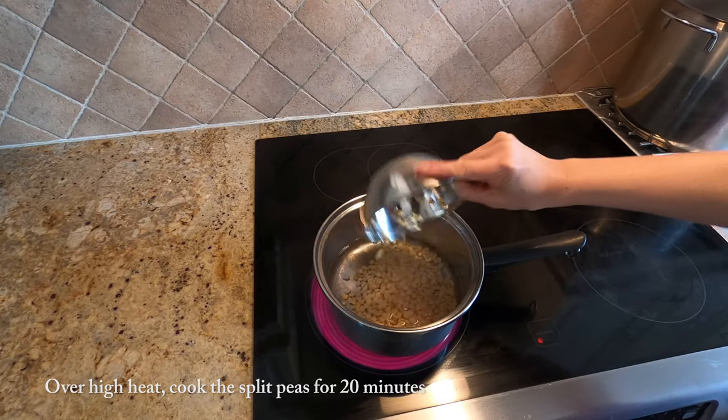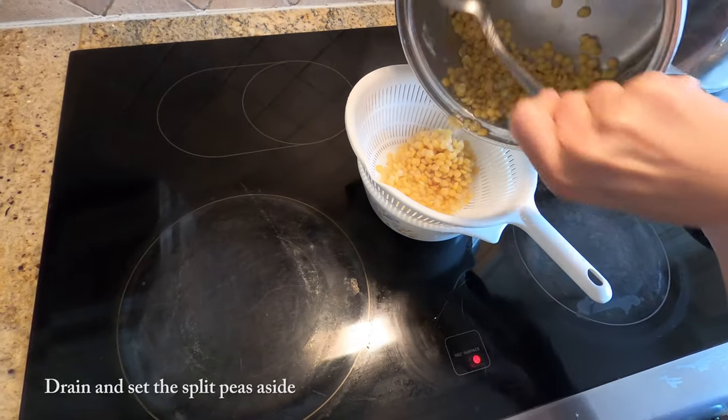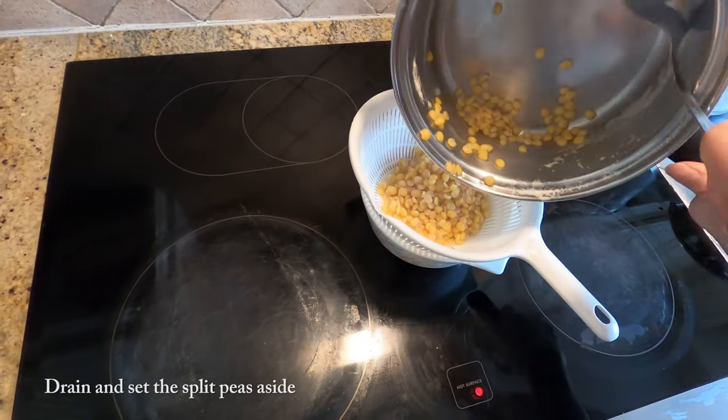Over high heat, cook the split peas in boiling water for 20 minutes. Once cooked, drain the peas and set them aside.